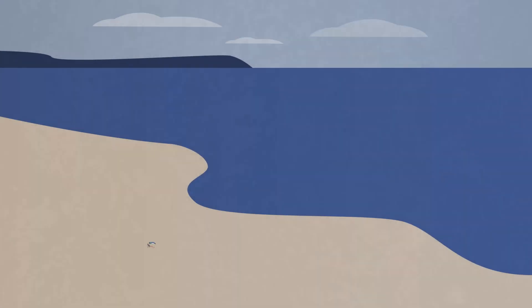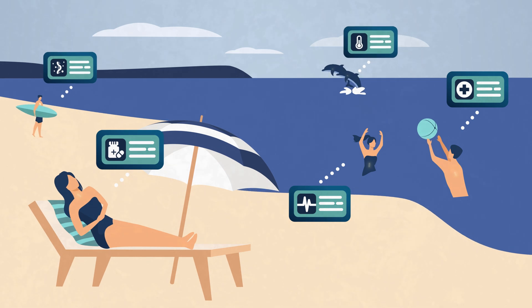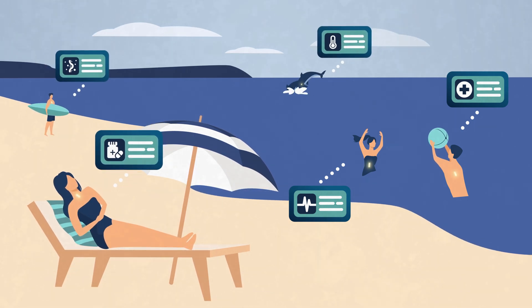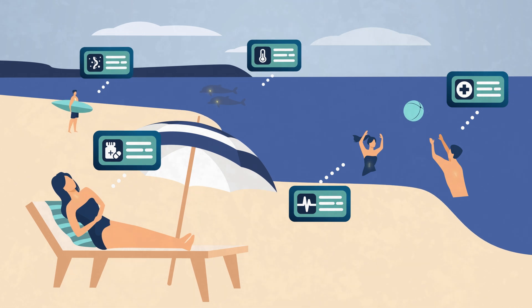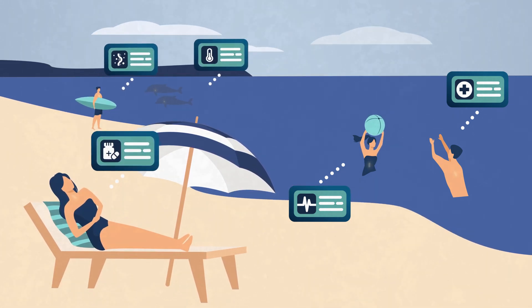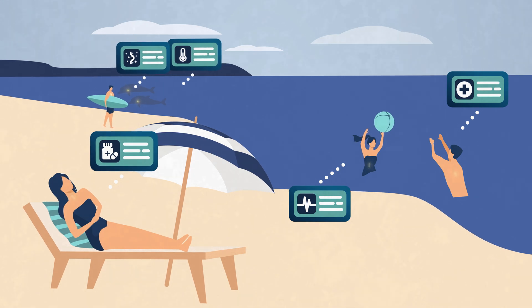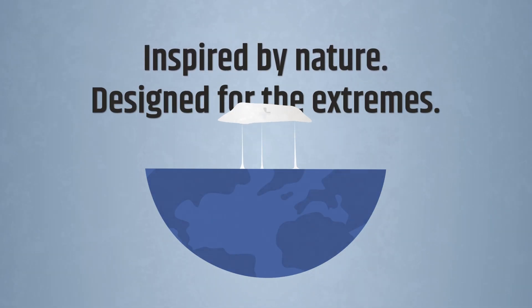MUSA is just the beginning. With its passive, programmable, and scalable design, this technology opens new frontiers in bio-adhesion, robotics, and precision medicine. From marine sensing to mucosal drug delivery, the future sticks with MUSA — inspired by nature, designed for the extremes.